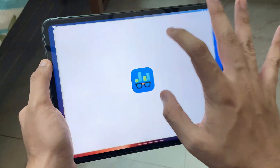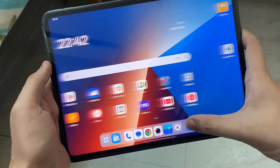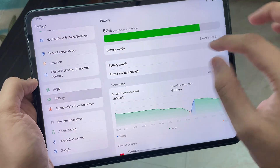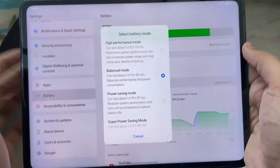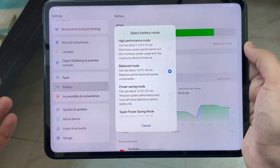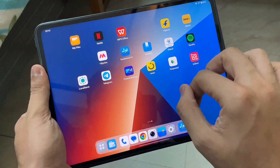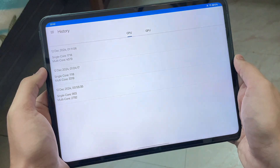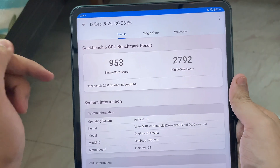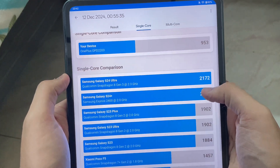Now let's talk about the Geekbench scores, since many people are interested. I went into Settings and tested benchmarking in three modes: Power Saving, Balanced, and High Performance. In Power Saving mode, I got 953 in single-core and around 2800 in multi-core.